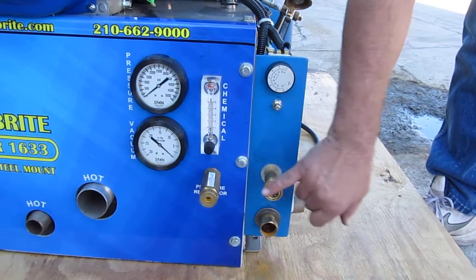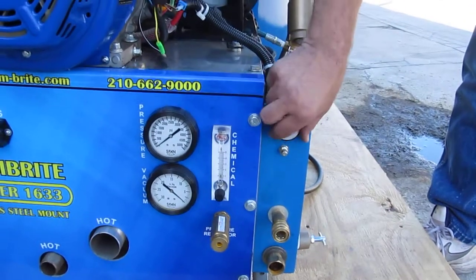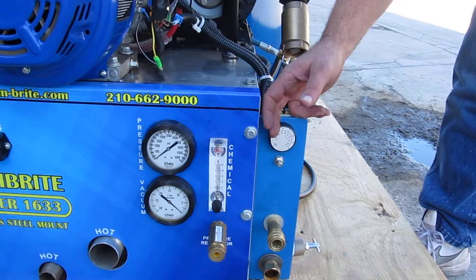This is the garden hose hookup. This is your hose that hooks to the wand that goes inside the house. This is your temperature gauge so you can set your temperature at 200 or 180.